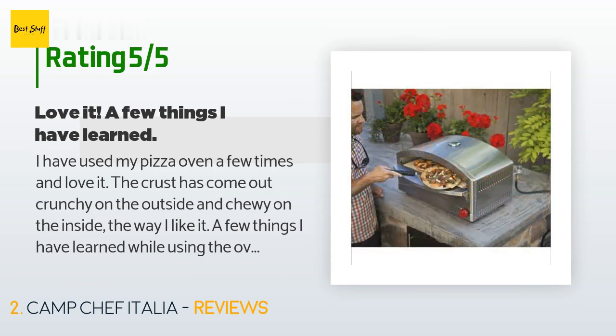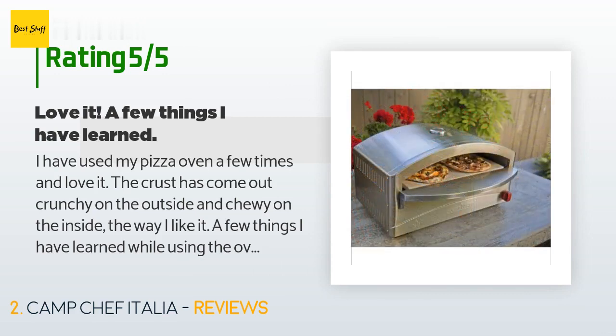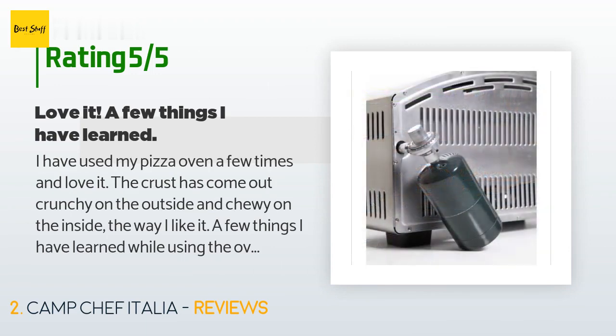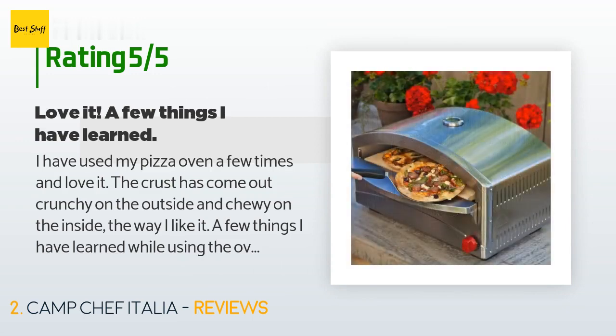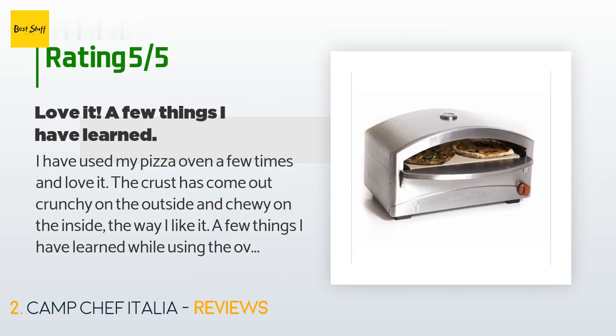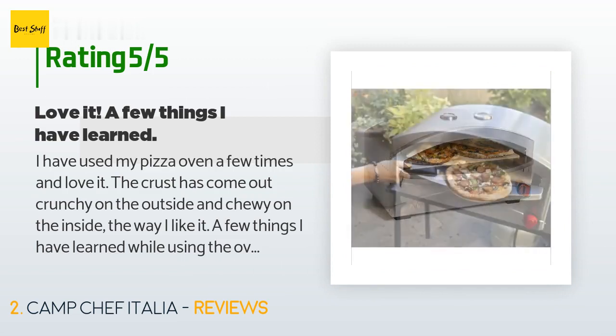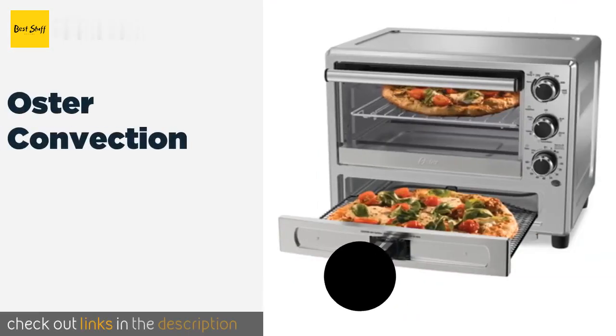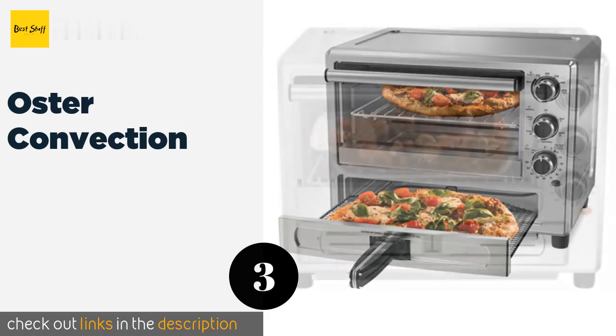A customer said: "I have used my pizza oven a few times and love it. The crust has come out crunchy on the outside and chewy on the inside, the way I like it. One thing I learned: temperature is measured in two ways, and both are very important to the outcome. The stone needs to reach 500 to 550 degrees Fahrenheit for the perfect crust on an artisan-style 8 to 10 inch pizza that cooks quickly but not so quick that it burns or the cheese and toppings don't have time to melt."